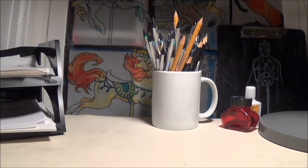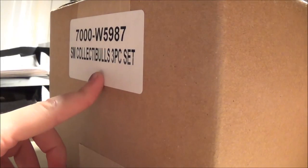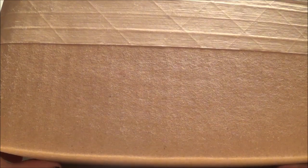Hey magicians, and welcome to my latest review video where I will be going over the Collectibles three-piece set. I'm super excited about this. It's actually a combination of three different sets. It's packaged in this giant box here, and I actually haven't seen any reviews of it online, so I guess I'm the first, which is pretty exciting. So let's take a look at this giant box.